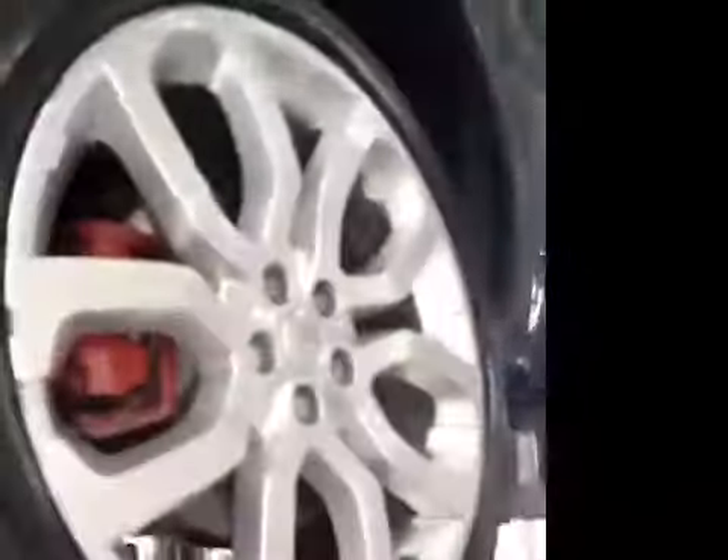Near side rear and offside rear suspension and discs are all okay. Your offside rear tyre is in the amber again — tread depth is slightly low, no cuts or bulges. Rear brake pads are also in the green at 8mm.